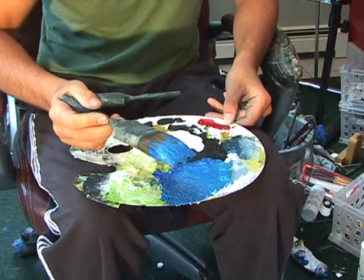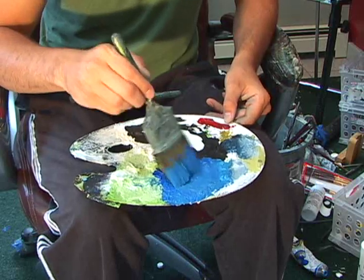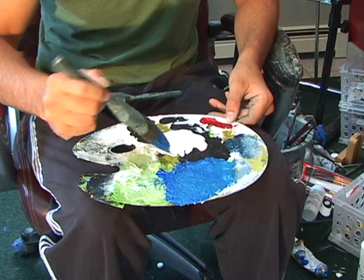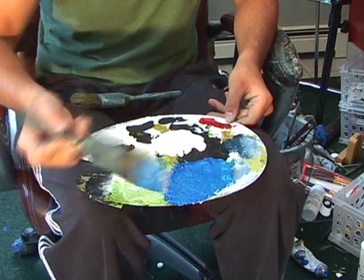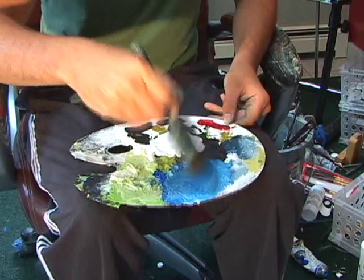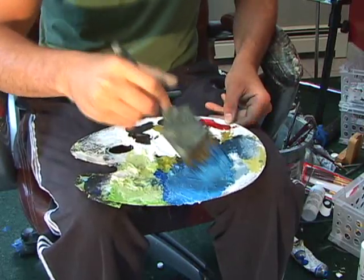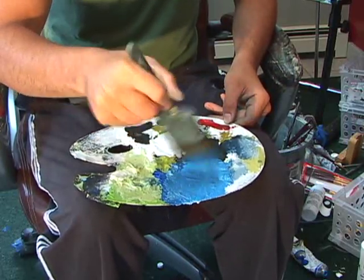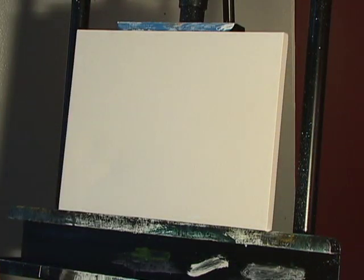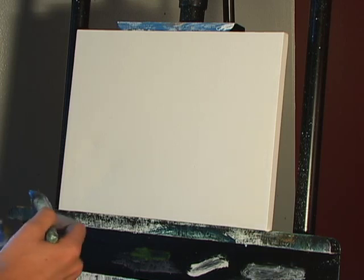You're going to have quite a bit of paint on your brush to begin with. Sometimes it will make it a little bit easier blending if you just grab just a little bit of white and mix that in. It's not going to change the color too much — it will lighten it a little bit — but it might make it a little bit easier to blend.